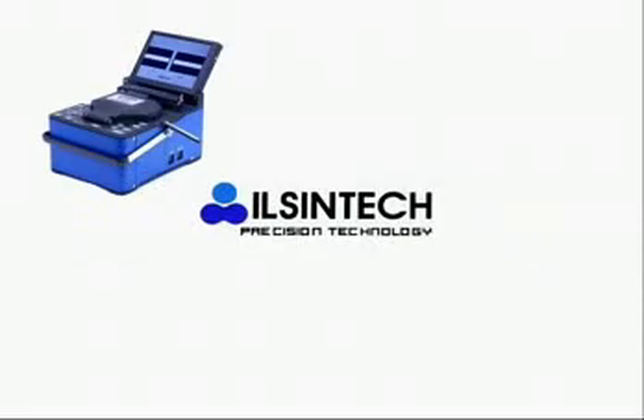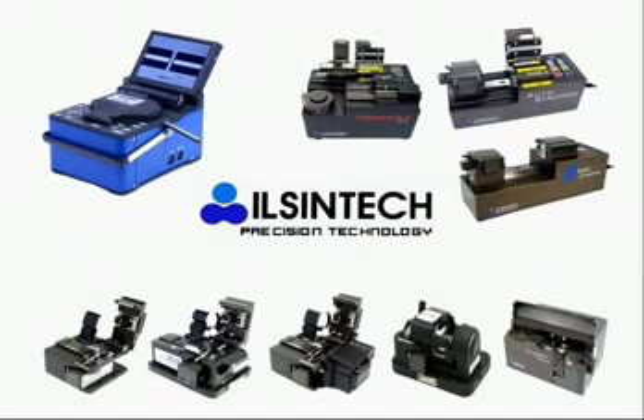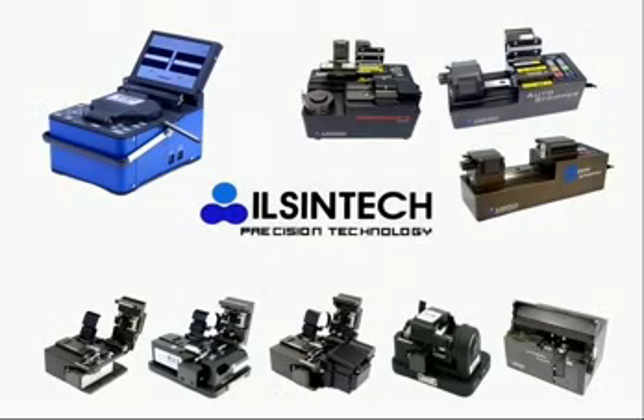Inshin Tech is specialized in manufacturing key equipment in fiber optic tools for stripping, cleaning, cleaving, and splicing, with a product range of Arc Fusion splicer, cleavers, and auto stripper.